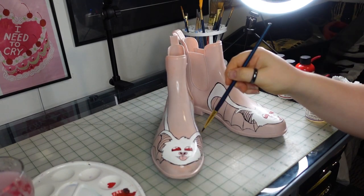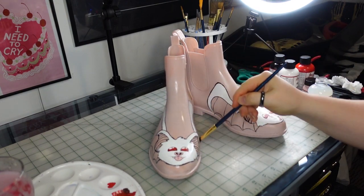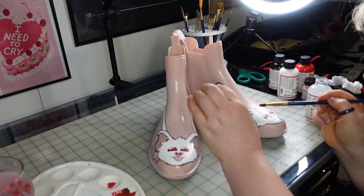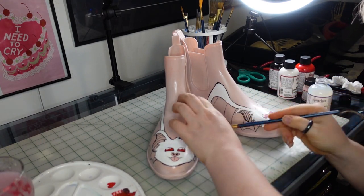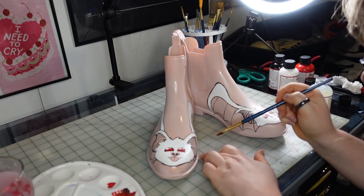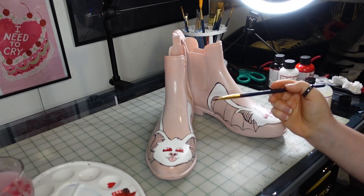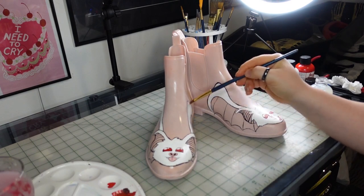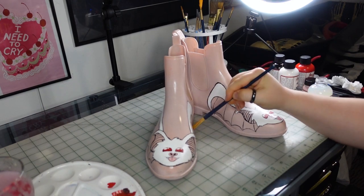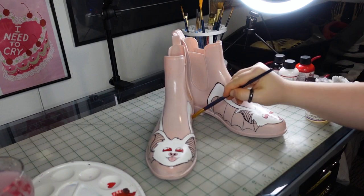Cat hair runs rampant in my house, and you can probably see me picking off stray hairs as I'm brushing on this coating. I'm surprised when I checked the shoes later that I didn't find hair crystallized inside like amber — but I didn't, because I was very diligent and picked it off any time I saw it. I am still surprised because it's a plague here.